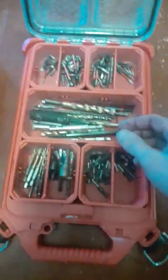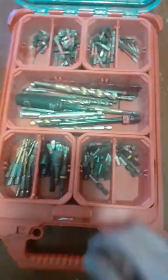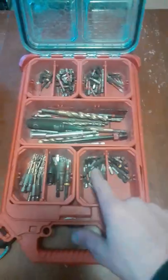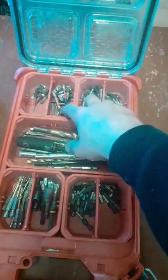Everything is kind of in order: countersinks, small pilots, large lags for T40s, hex five-sixteenths, T25, T20, T15, and T10. All your squares — number ones, twos, and threes.